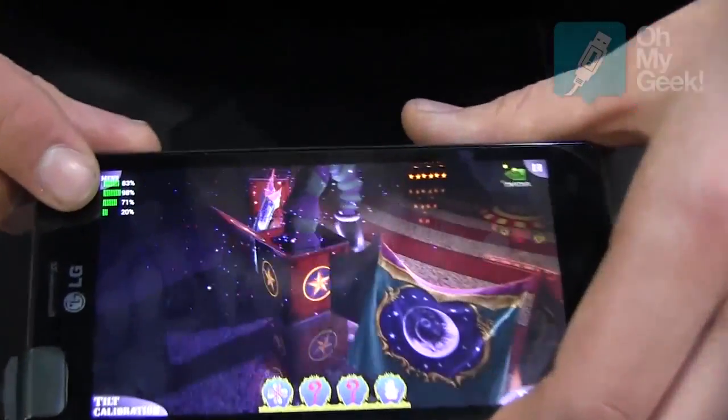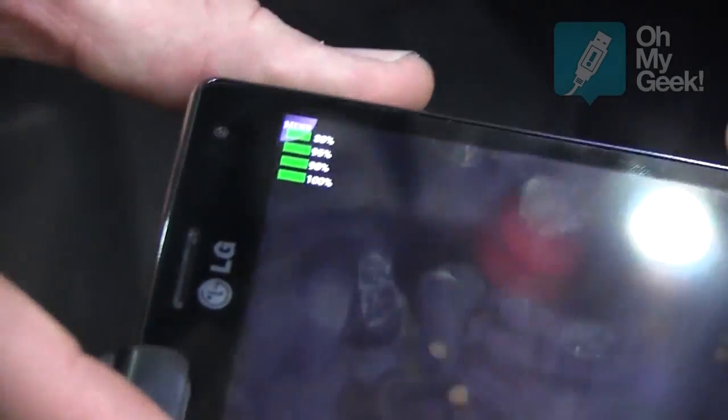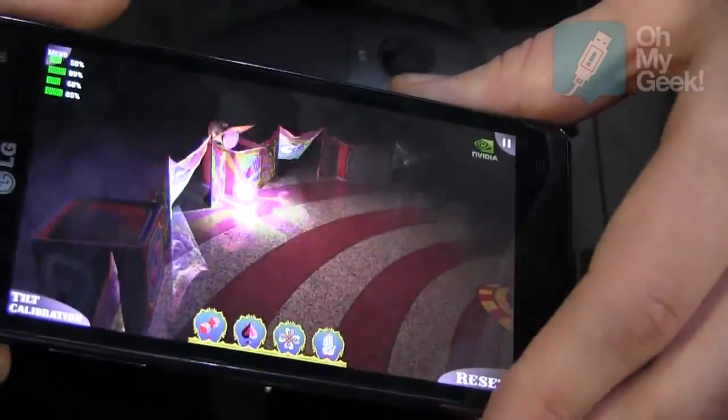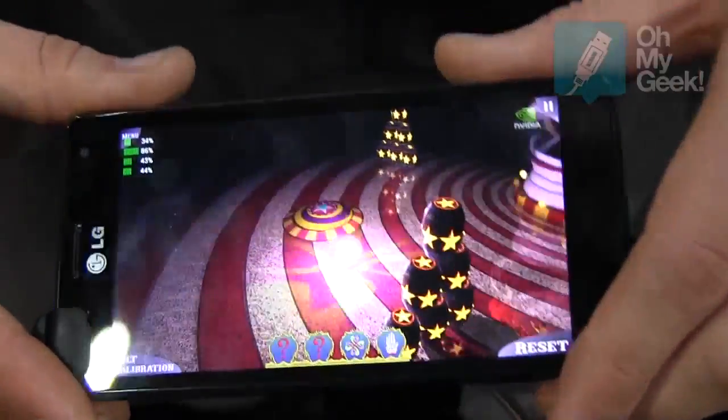On the top you can see how many cores are running at the moment. You can see how smooth and how fast it works. The cores are good — it works really fast.